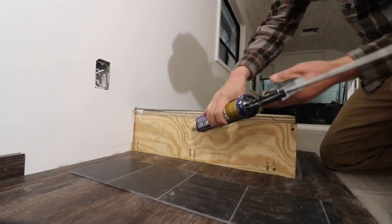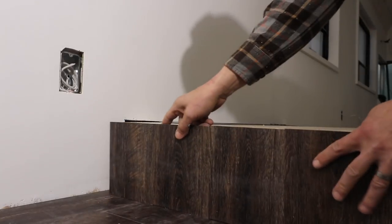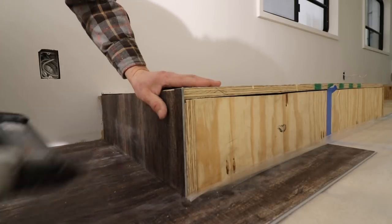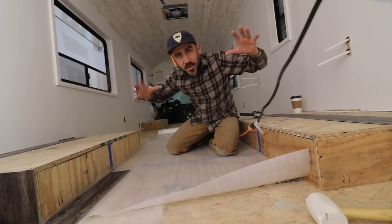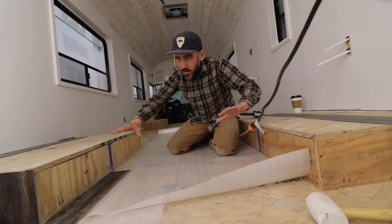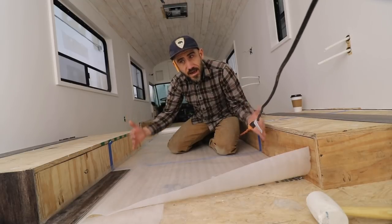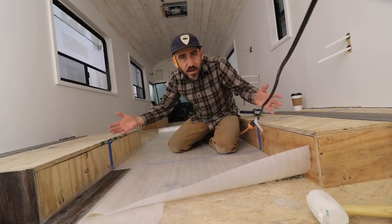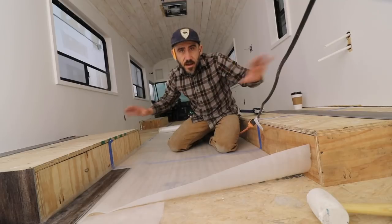For up and above the wheel wells on the sides, I'm putting some heavy duty construction adhesive on the flooring so that way it sticks on the side, and then putting in a few nails to help hold it in place until it dries. Now right here is going to be the shower, so all this is going to be covered on the sides — I don't necessarily have to add flooring on the sides because you're not even going to see it. It's going to be covered anyways because there's going to be a wall here, and then a shower and toilet area.